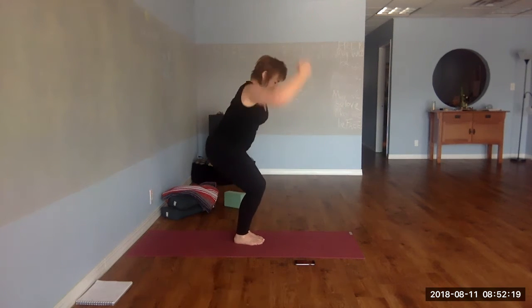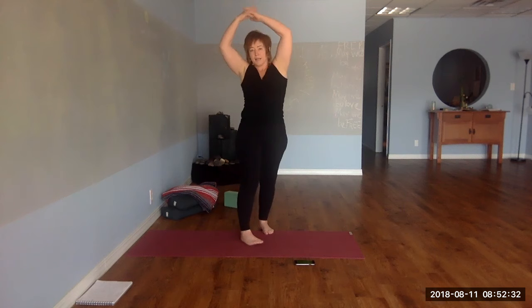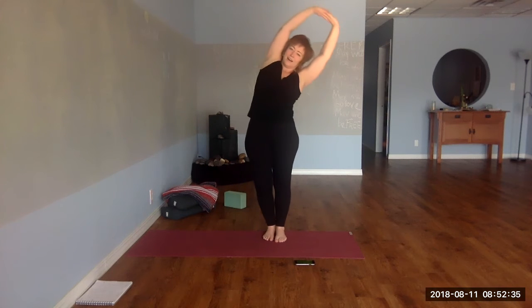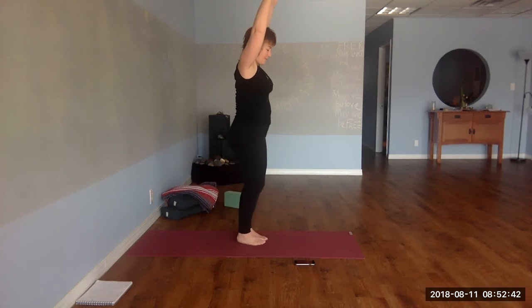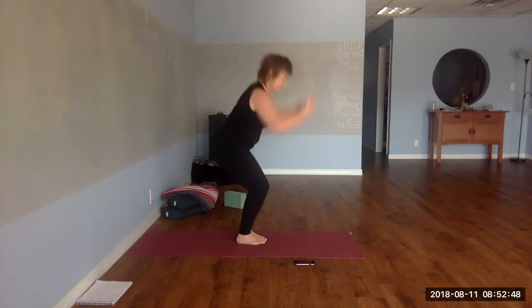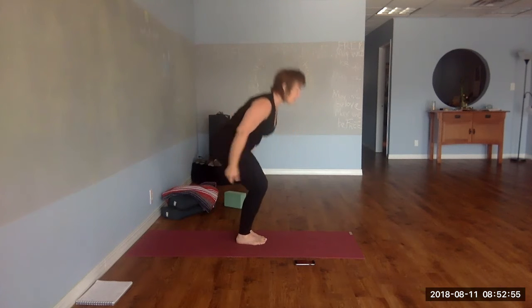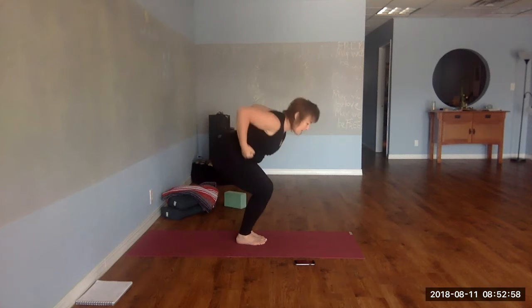Exhale down, inhale up. Should be feeling warm by now. Inhale up, stretch side to side. Impacting those fast-twitch muscle fibers has so many benefits for your overall health — it can really shift blood chemistry. Inhale up, exhale side to side. You can twist now.